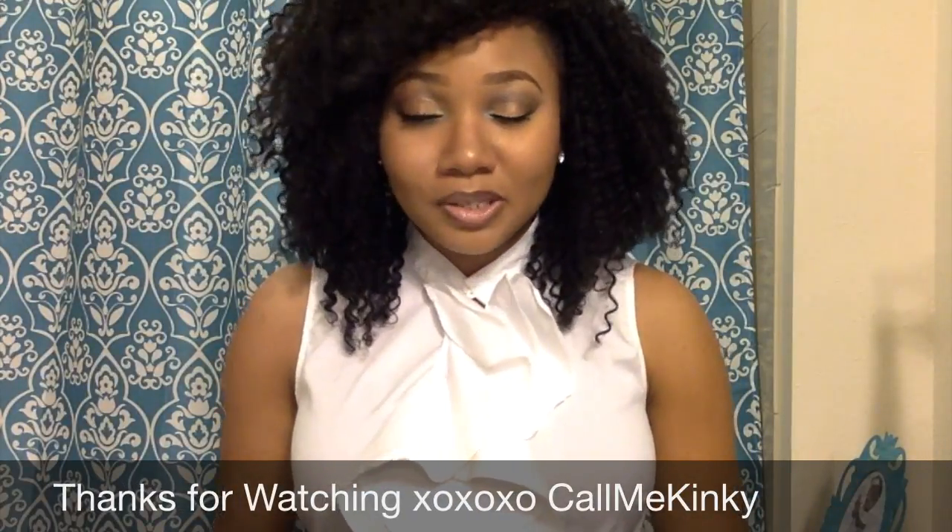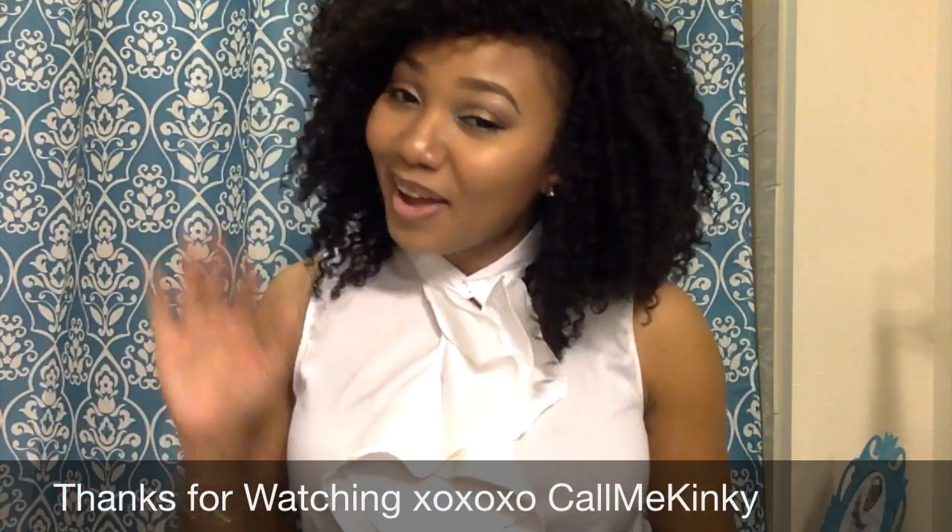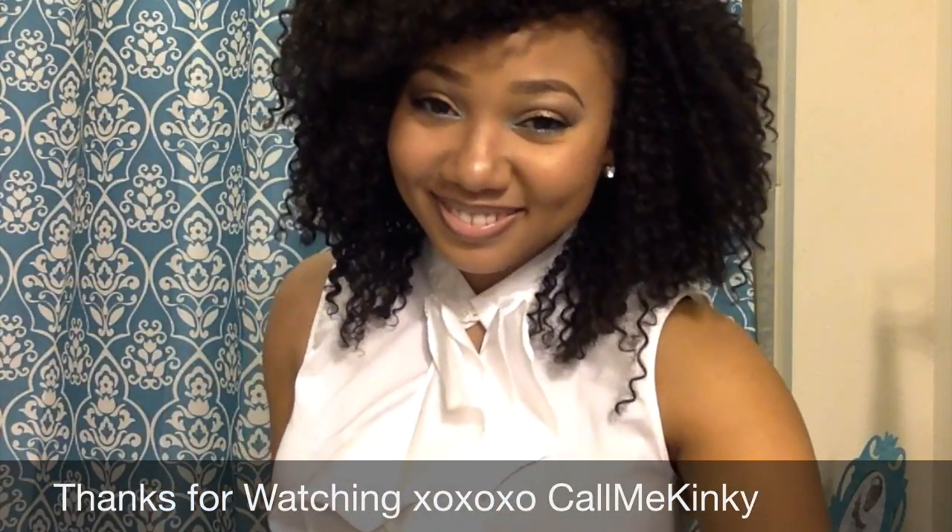I did decide to use the Urban Decay setting spray and it actually worked out really well. So definitely check this product out and go ahead and subscribe!